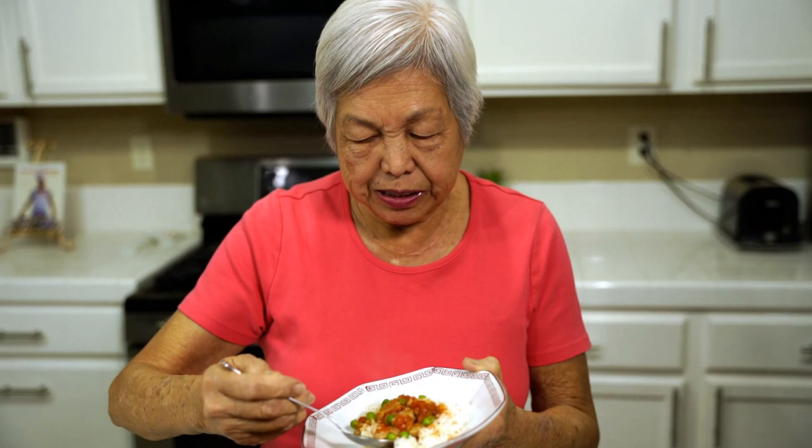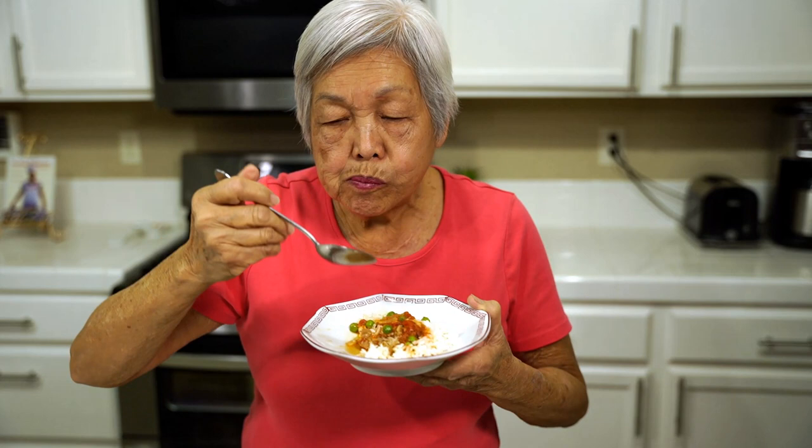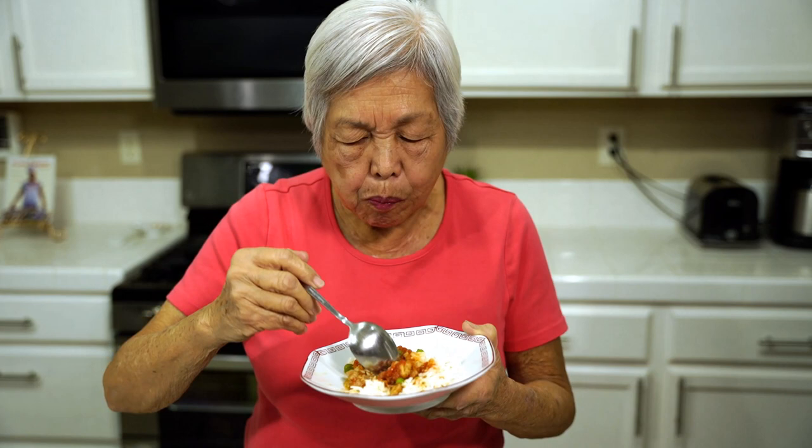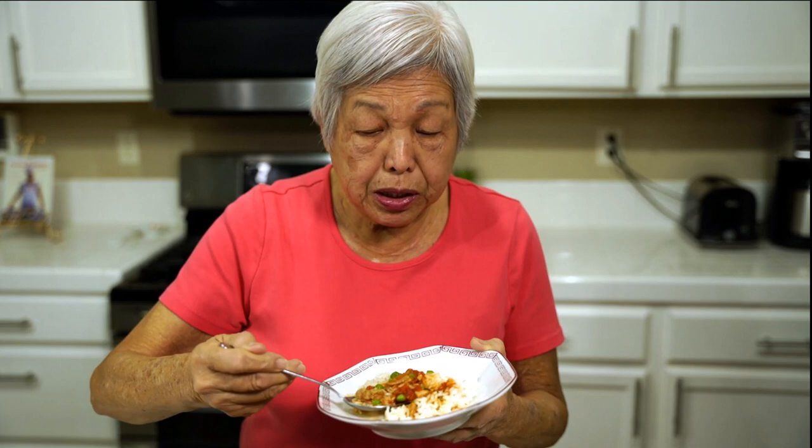Let's taste it now. Some pimentos and red bell peppers — it's very hot. It's so good, I've got to have one more bite. Really juicy and moist and the meat is soft.